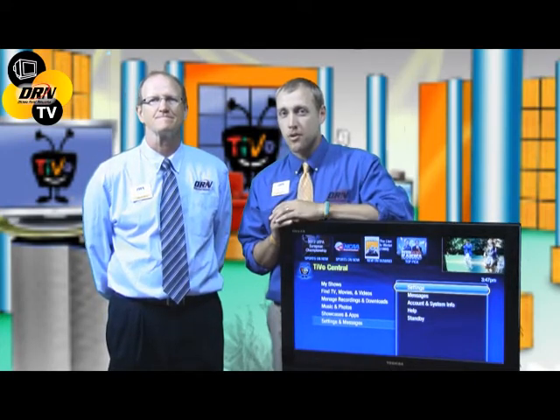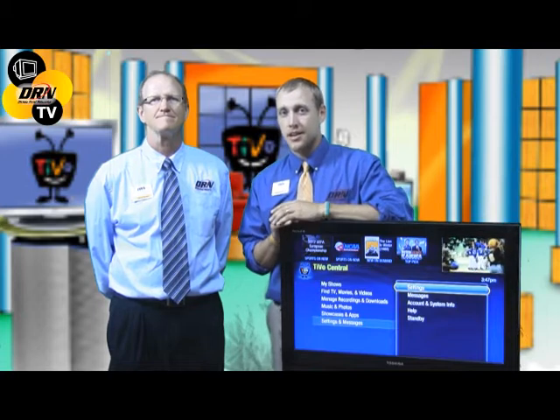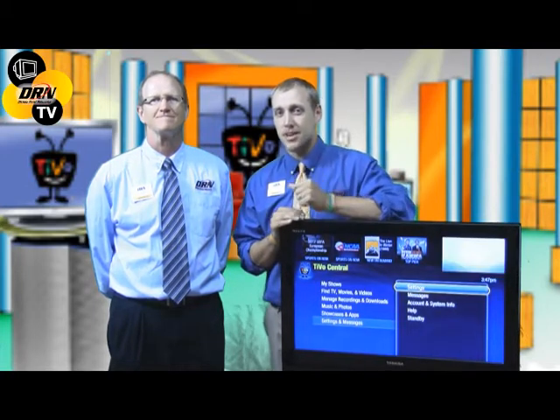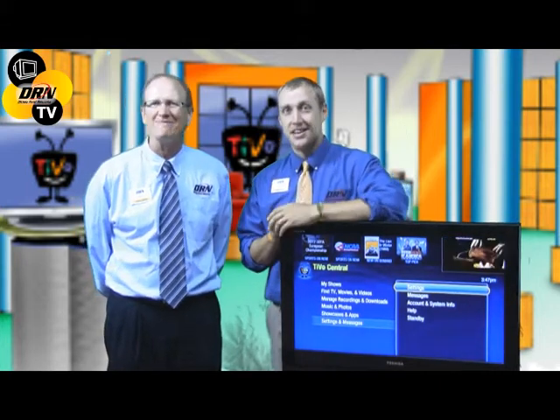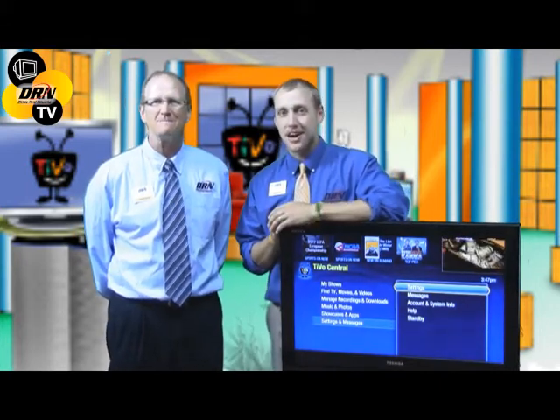Have you ever gone to work or got home one night and realized you just missed your favorite show, your favorite game? This TiVo solves that problem.